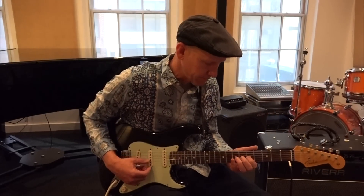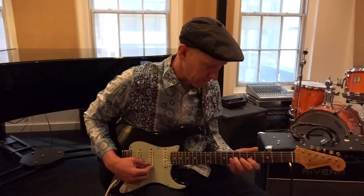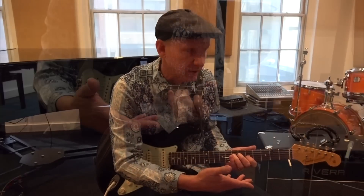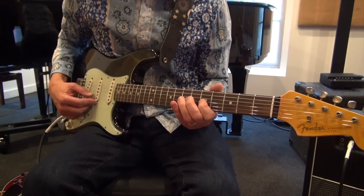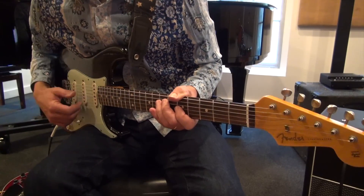I'll play some of the notes. That's really simple, right? I'm just taking a few of the notes from the pentatonic scale. I'm doing a little variation. I'll do it one more time. That's something different. But watch what happens when you add vibrato.